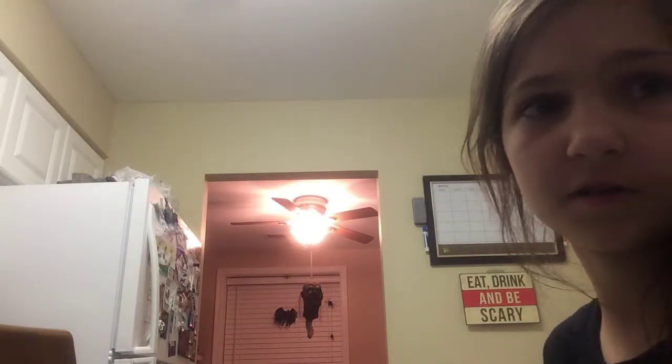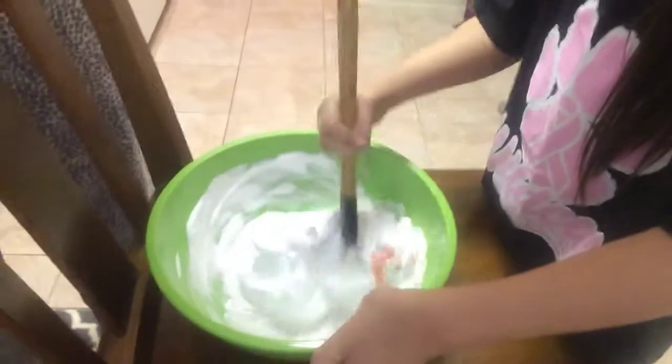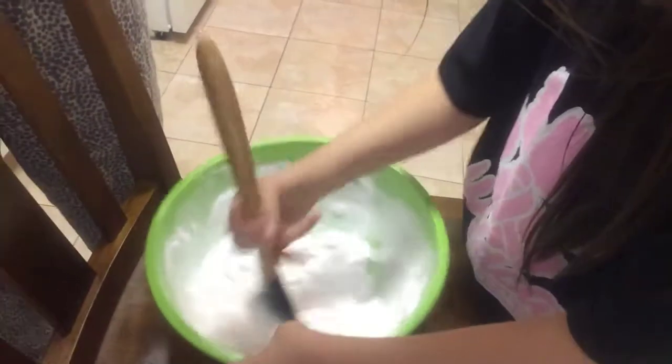We're gonna try this food coloring — we don't know if it's gonna work. Just a couple drops, there you go. Good. Where is the spatula? We used it on the eggs this morning, so maybe it'll make some egg-tastic slime! Go ahead — get the glue at the bottom. You have to pretend you're like an Italian chef and just get in there with your hands and mix it all up.